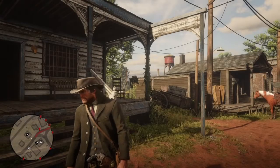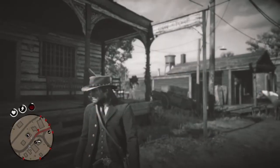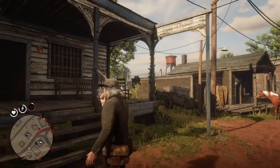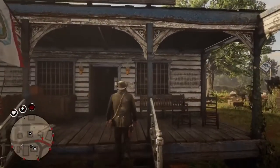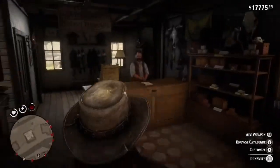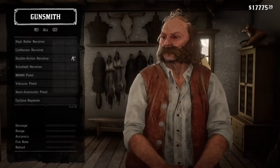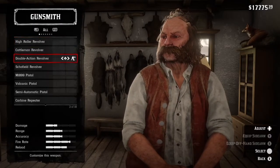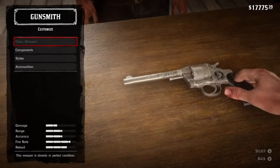What's up guys, welcome back to my channel. Today I'm going to be talking about how to make the double action revolver in Red Dead Redemption 2 look great. Before this video starts, just want to remind you to like and subscribe. I only have like 20 subscribers right now and I want to get up to that 50 mark, so make sure to share this video with your friends. Let's get into it.